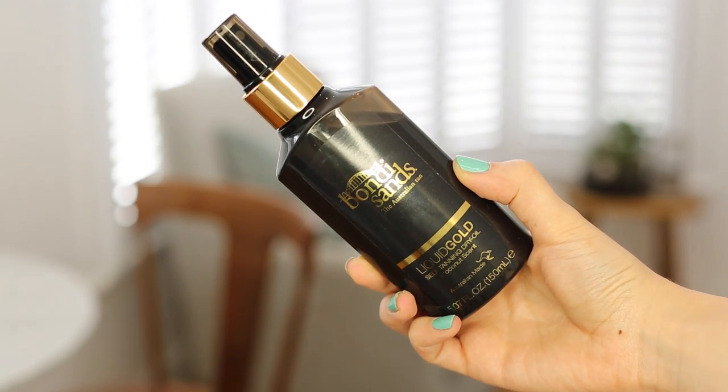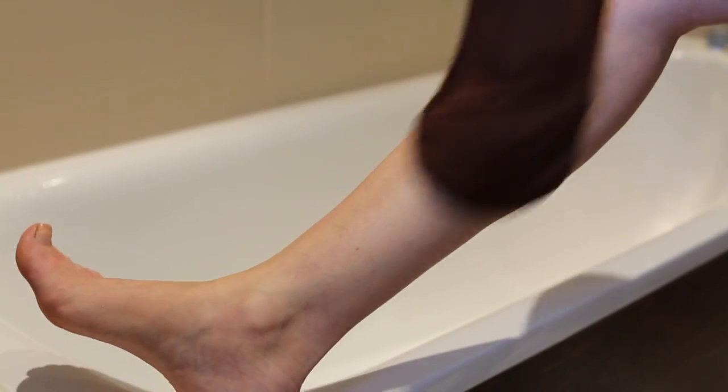The fourth and final step is to fake tan, and the tan I'm using at the moment is the Bondi Sands Liquid Gold. I was quite scared of this when I first got it because the packaging is a bit intimidating. I think if you want to convert people to fake tanning, the packaging needs to be less focused on being really really tanned because some people just want a subtle glow. Anyway, this is a self-tanning dry oil with a really nice coconut scent, and the great thing about this is you don't have to wash it off. It comes in a spray bottle and I like to work in sections — lower leg, upper leg, stomach, left arm, right arm, and chest. For my back I get someone to do it in sections: top left, top right, bottom left, bottom right — and I apply it with a mitt.